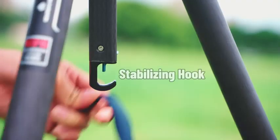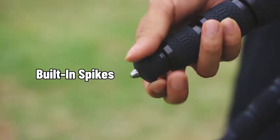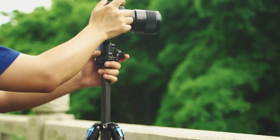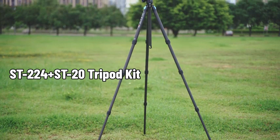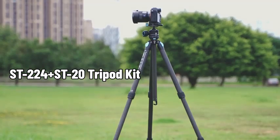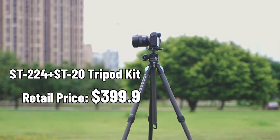Considerate details such as a stabilizing hook, Arca ports, and built-in spikes make the tripod very user-friendly. As a compact quick-release tripod kit for outdoor shooting, the ST-224 Plus ST-20 retails for only $399.99.